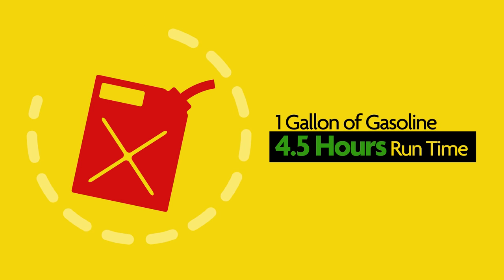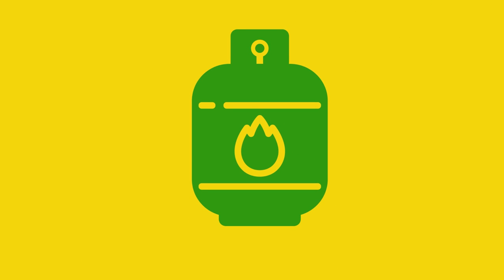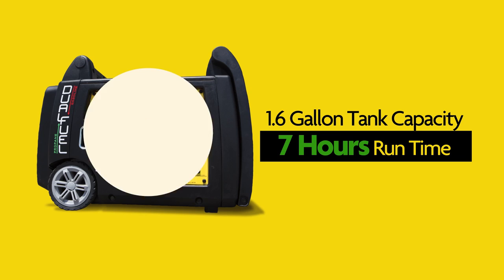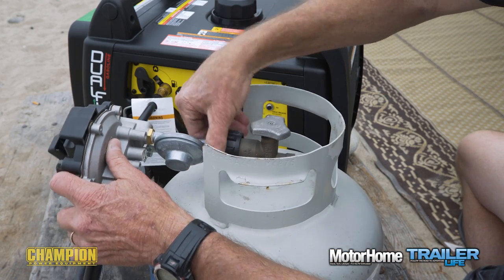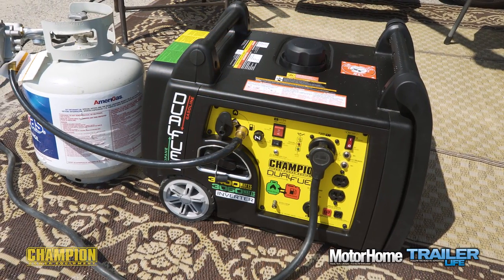There's also the energy formula to consider. You'll get about four and a half hours of runtime on a gallon of gas, but only about three hours on a gallon of propane. On a dedicated five-gallon propane bottle you'll get about 14.5 hours of run time without refueling, but only a little over seven hours of straight run time on the 1.6-gallon gasoline tank. So with gas, you may have the gas can storage issue to deal with.